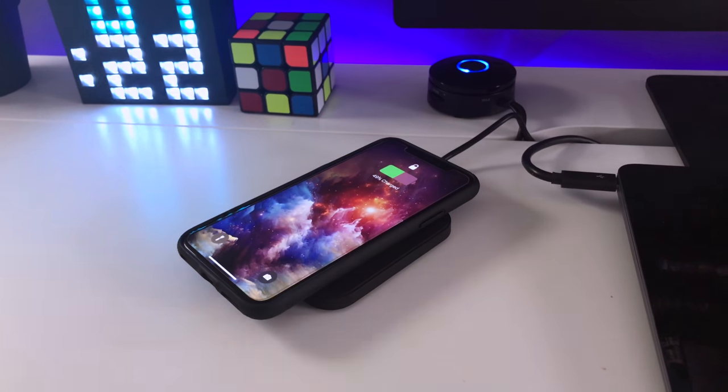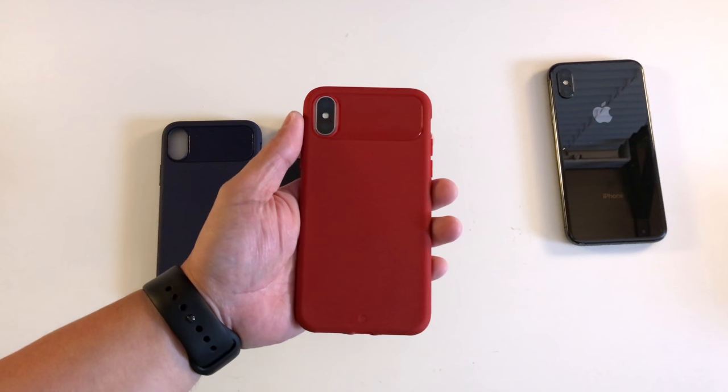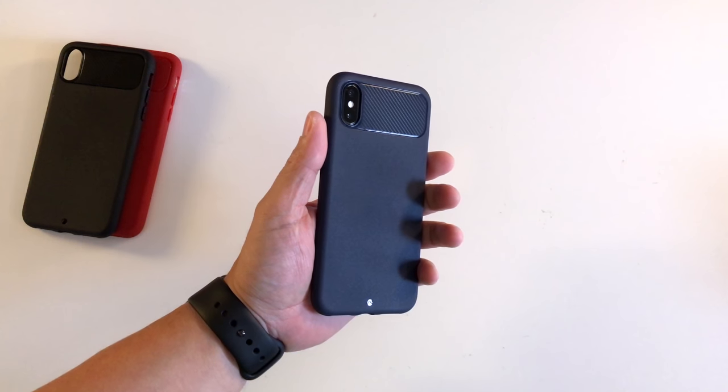The case is also compatible with wireless charging. The other two colors of the case also look great on the iPhone X, but I just like how sleek the black case looks.